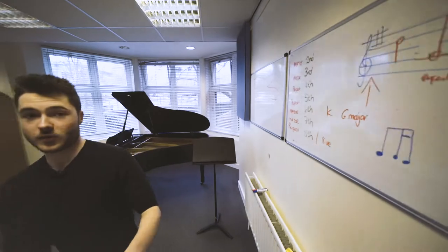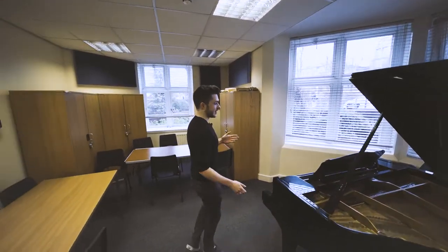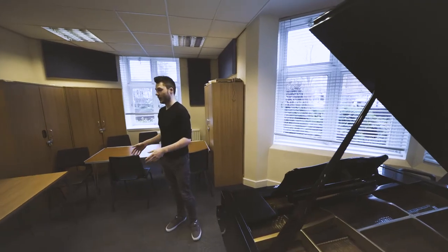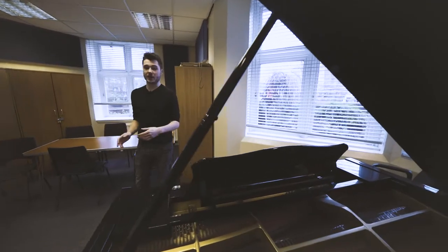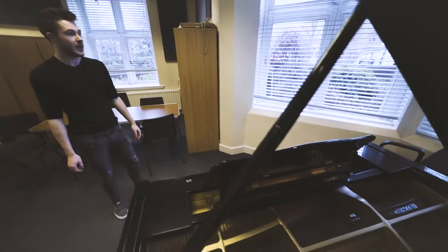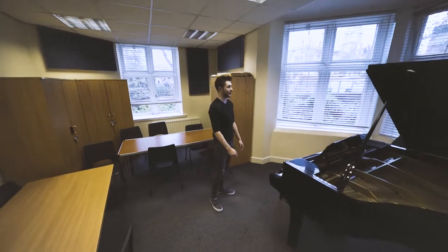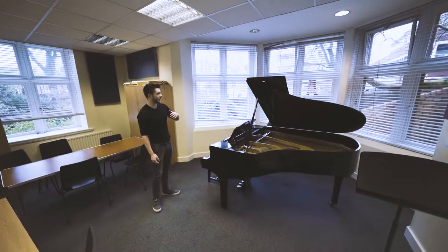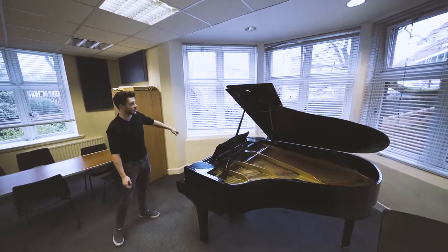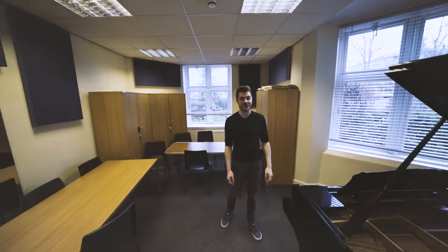This is one of the practice rooms here — probably the nicest one. It has a mini grand piano and lots of chairs, great if you're practicing with an ensemble or having a lesson. It's quite well lit as well, with plenty of windows as it sits in the corner. And out there through that window is where the library is, and the Lanyon Building is just over there.